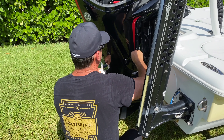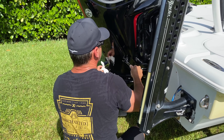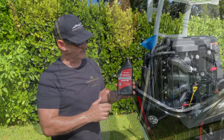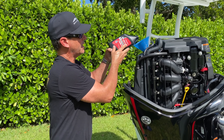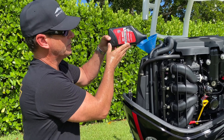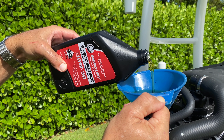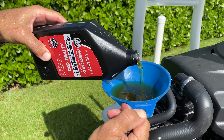Probably two more turns and we should be tight. Crank it down and now we're ready to add the oil. This is a 10w30 — we're going to be putting in about five quarts. It's really important to use Mercury precision lubricants because Mercury Marine oil has additives and it helps protect your engine.